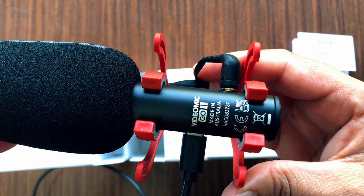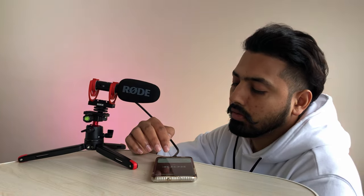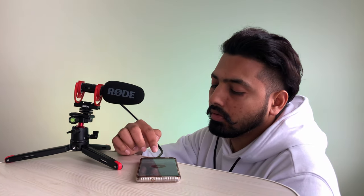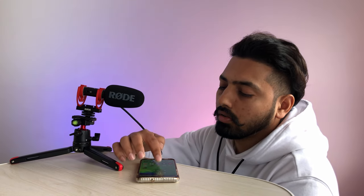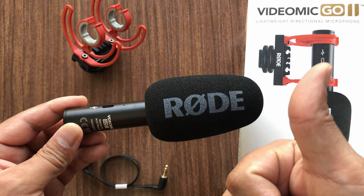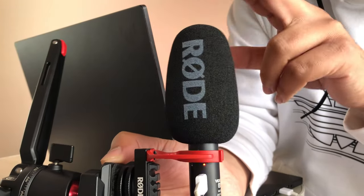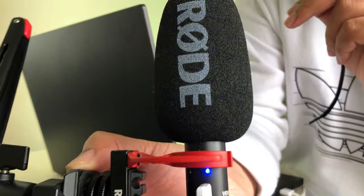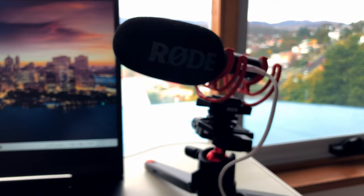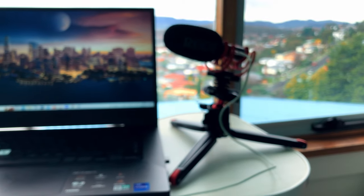Just want to give a heads-up about Rode's cables: they are not well designed and many complain they won't fit properly into phones with a phone case, so be careful while spending your hard-earned money. But overall, my review of this mic is excellent. If you have any questions, please feel free to ask in the comments and I will reply. Thanks for watching — check out these videos if you are a content creator or want to be one.